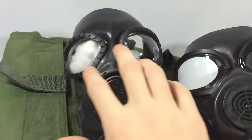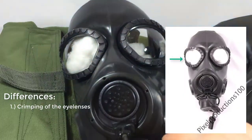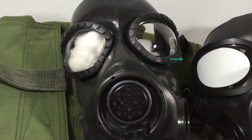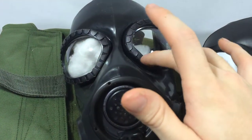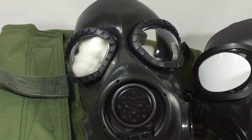On the XM44, the eye lenses crimping is different. They're similar to the XM40s, with the metal crimping on the outside and the full metal on the inside.